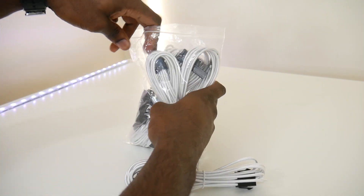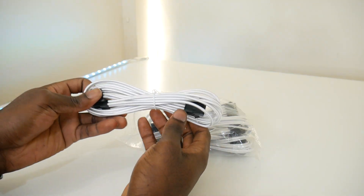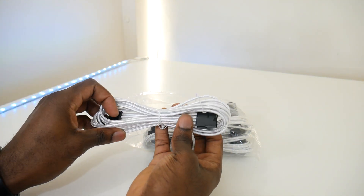For the PSU I went with white sleeved cables from Amazon. These look really nice with this setup because the cables are white and the connectors are black, so it adds a nice contrast between the two colors for the whole setup.